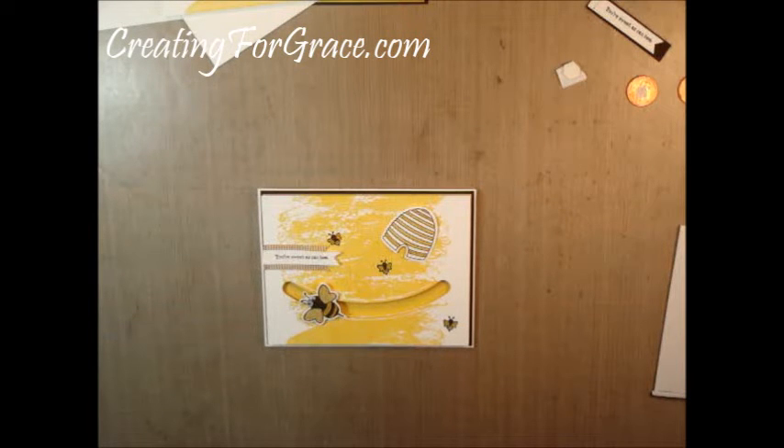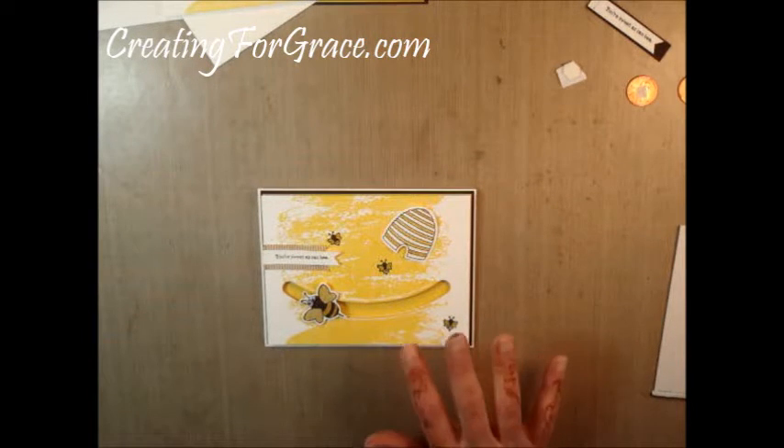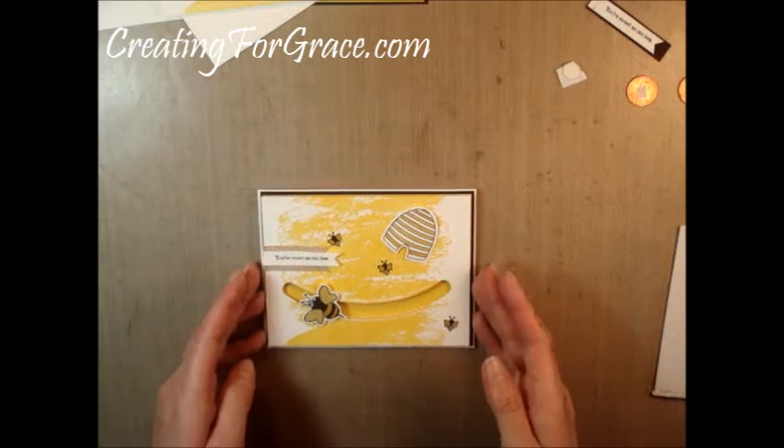Hello and welcome to creatingforgrace.com. Today we're going to make this super cute bee spinner card.